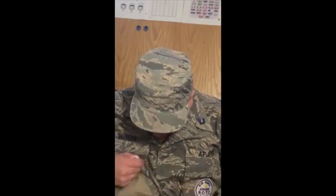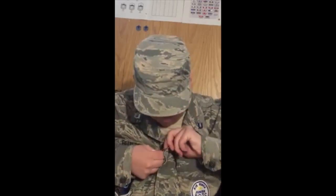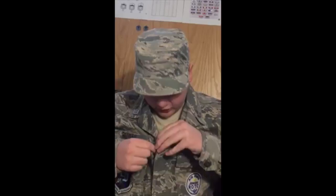This uniform, you do have to have a tan shirt underneath — just a plain tan shirt, no writing, nothing. And of course you do have to have a belt; it has to be a tan belt, same color as the shirt, and it has to be authorized.